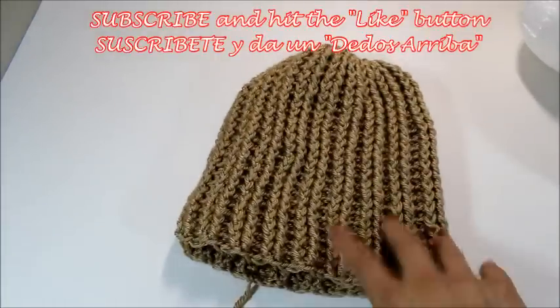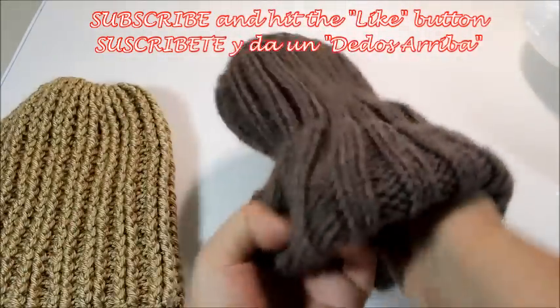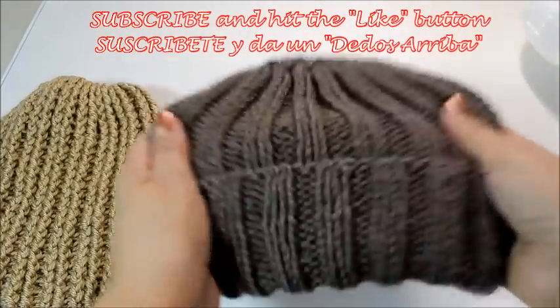Hello everyone, this is Yolanda from the Outclass Channel. In today's tutorial, I'm going to make a crochet version of the knitted hat — the rib hat. This is knitted, and some of you asked me if I could do one in crochet because you don't knit.